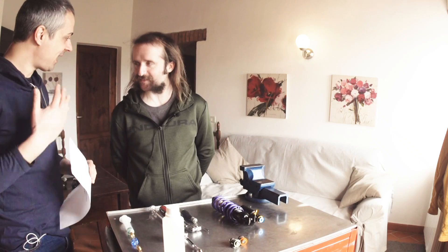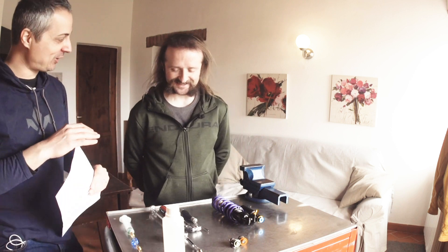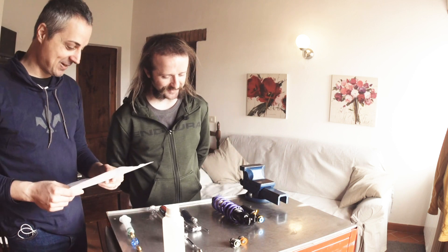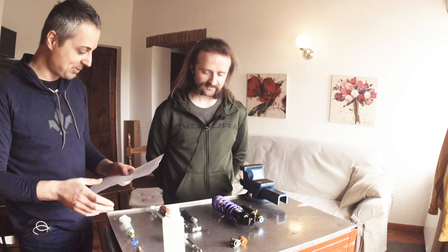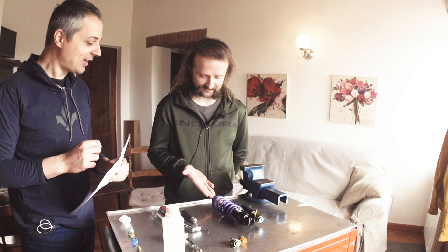They're in English, right? Yeah, but I'm the reader, so okay? Do you feel ready? I'm primed. Okay, so first step: remove the shock from the bicycle. Oh, done.